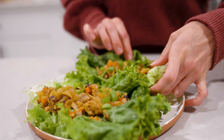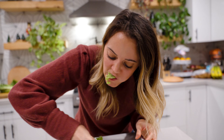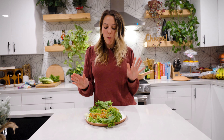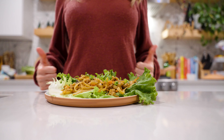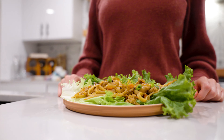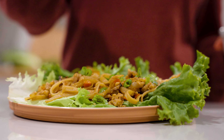They're a great source of plant protein and a great source of fiber. Let's try them — they're a little messy. Very messy, but very delicious. They're great as a main meal, but they also make great appetizers if you use butter lettuce and make them a little bit smaller. These are a little chunky. Try them out, let me know what you think, and I'll see you next time.